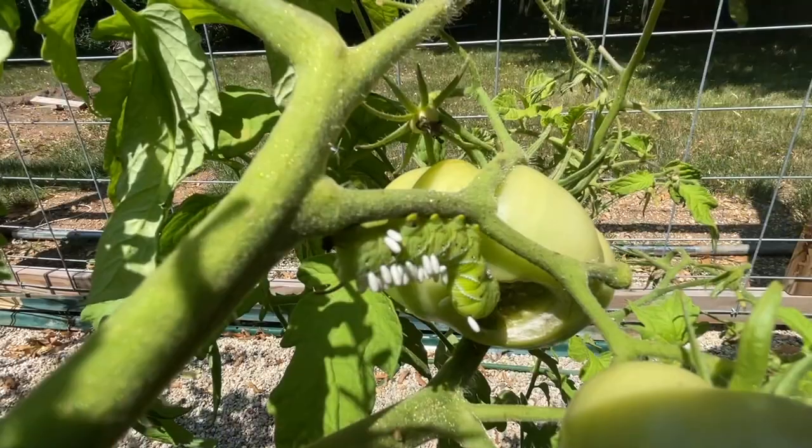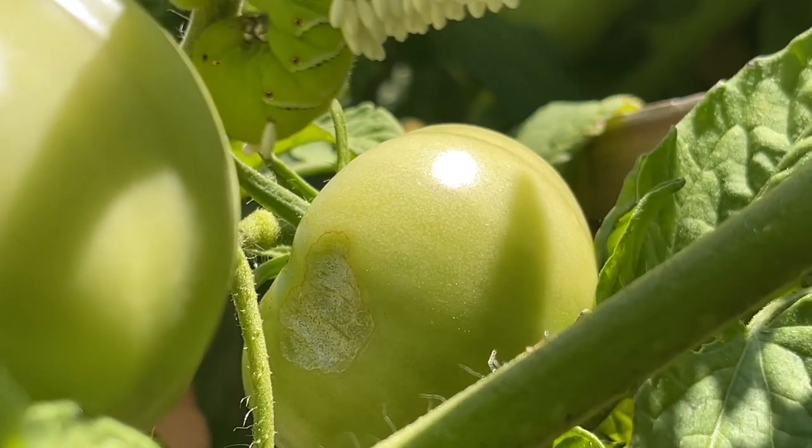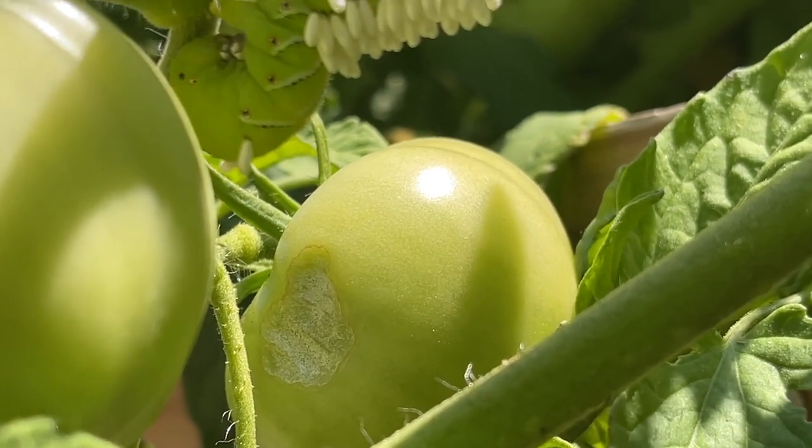They attack the foliage and fruit, eating four times their weight each day. This can cause decay in the vine and scarring of the fruit, making it unstable during the ripening process.